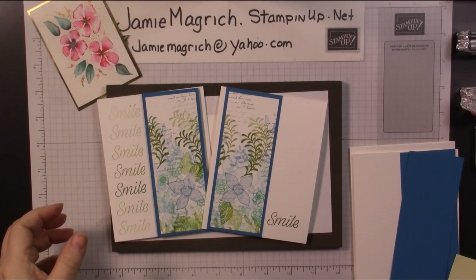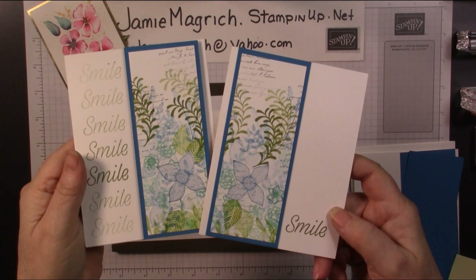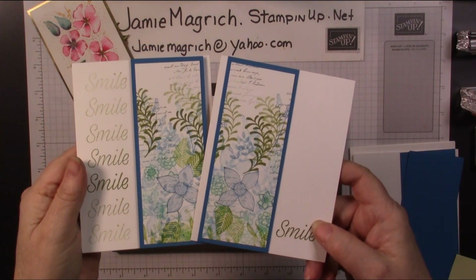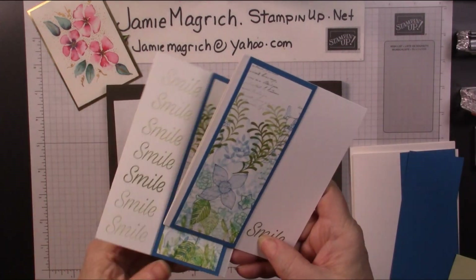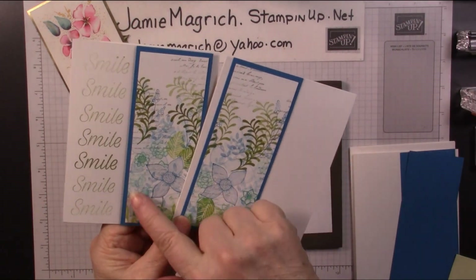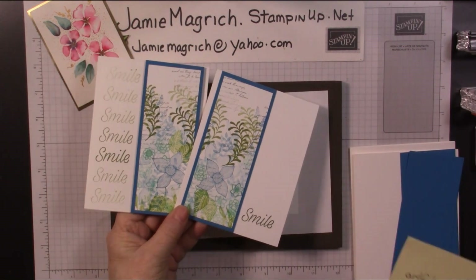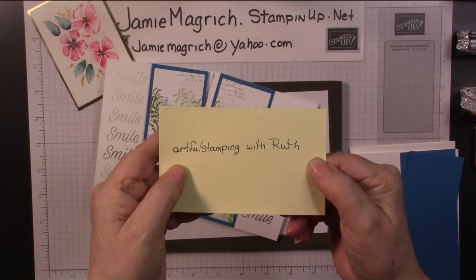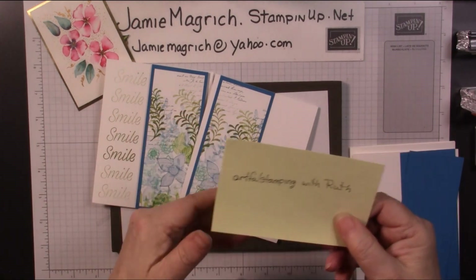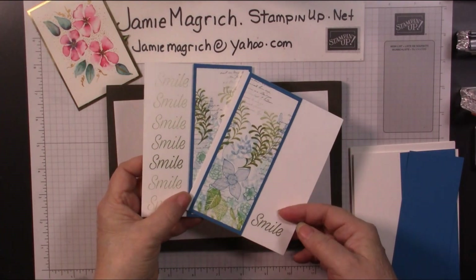Hello, this is Jamie Magritch. Welcome to Jamie's Craft Table. Today I'd like to show you how I made these cards. I made them doing a one-sheet wonder. I used half a sheet for this project, and I was inspired by Ruth at Artful Stamping with Ruth. She does the greatest one-sheet wonders. Let's get started and see what we can come up with.